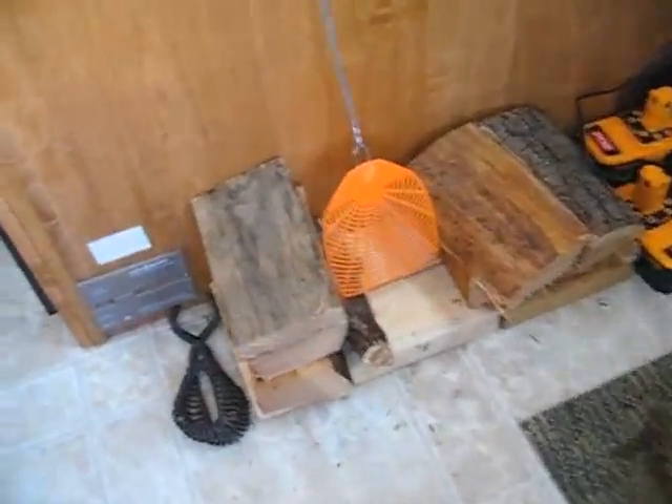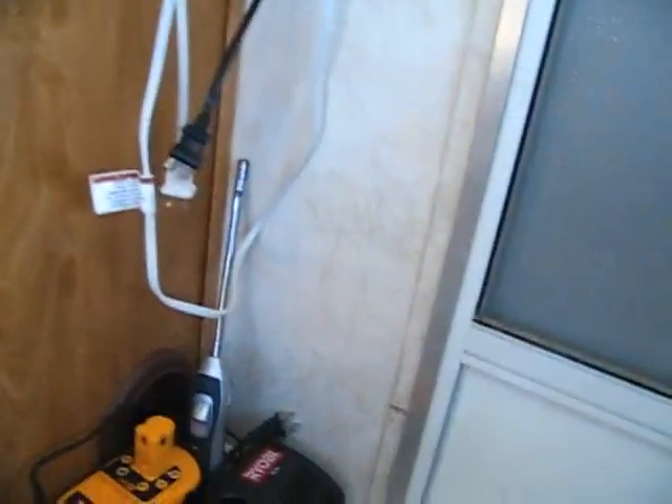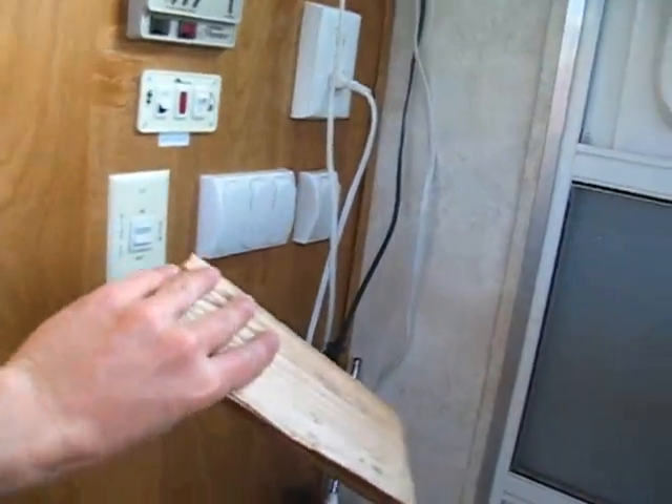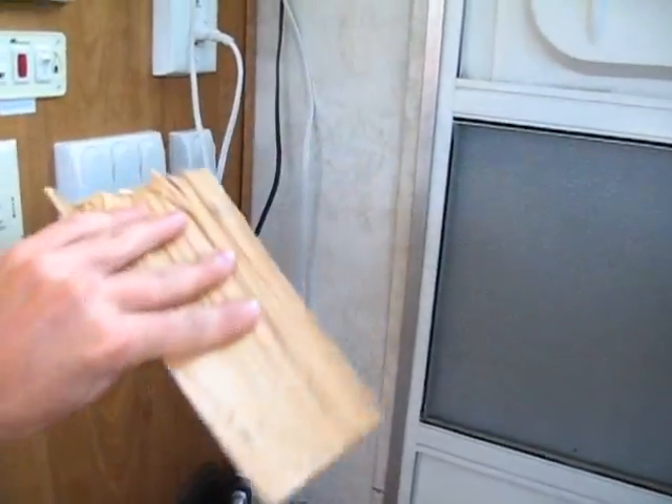Got a little bit of fire, got a little bit of wood by the door, and you can see how tiny my pieces of wood have to be. They're hardly any bigger than my hand — maybe five or six inches long — and that's all the bigger that will fit in there.